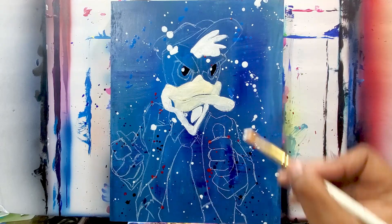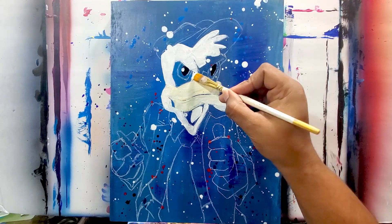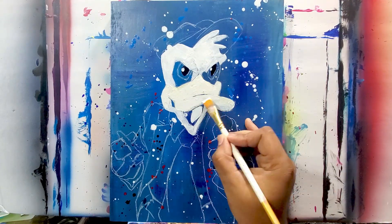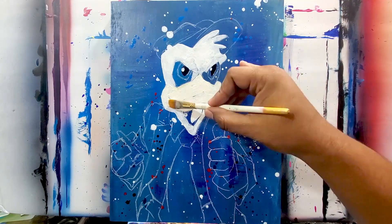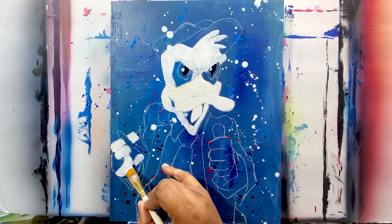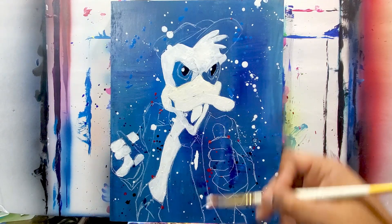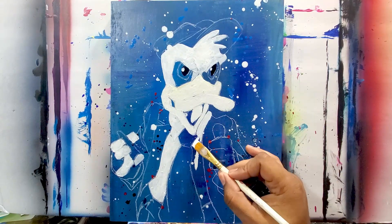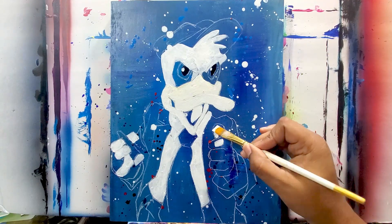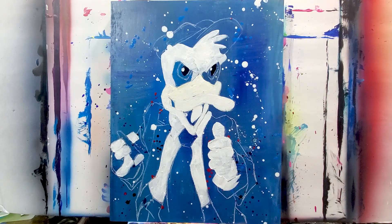Now I'm painting in just where it's going to be a light color — I'm going to paint it white. His head, the beak is going to be like a light yellows and oranges, so I painted that white. The tongue is going to be like a reddish color, so I painted that white, and then his shirt — not the tie, but his shirt — and then his hands. I'm painting all those white.